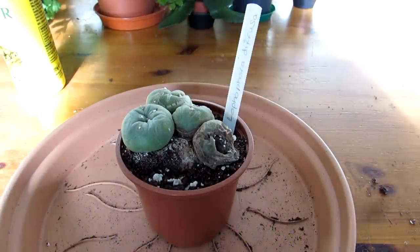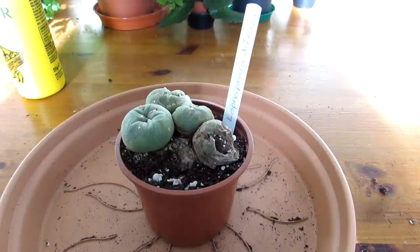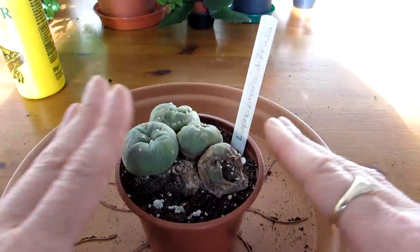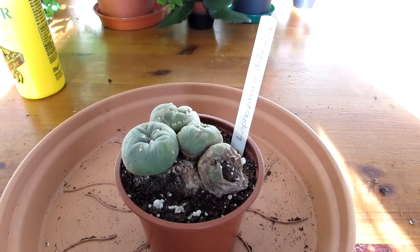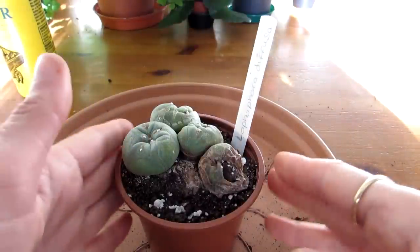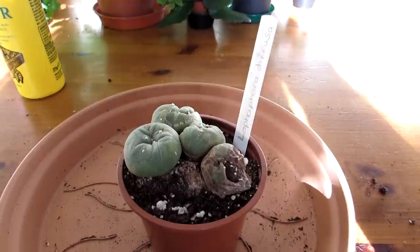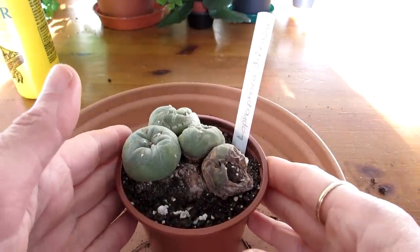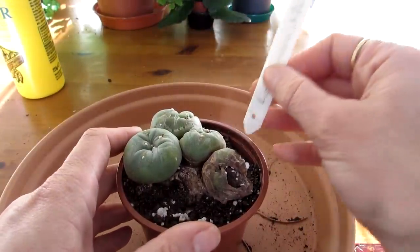Hi guys, it's Lyn here. Hope everyone is having an amazing day. In this video I have my Lophophora diffusa cactus plant, not looking too good. This Lophophora diffusa is obviously a form of Lophophora — there are a few varieties. The most common one is Lophophora williamsii, and there's a link above to a video I've made on how to care for Lophophora. It's the same with all the different varieties, and there seem to be a lot more types around now than there used to be.